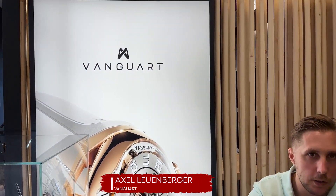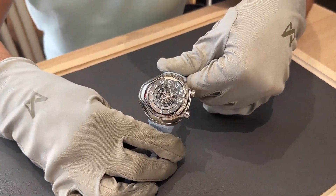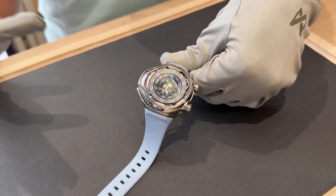Hello, welcome to Vanguard. I'm Axel, CEO of Vanguard. And here you will discover the first model of Vanguard called Black Hole Tourbillon. It comes from the phenomenon in the sky, the black hole.